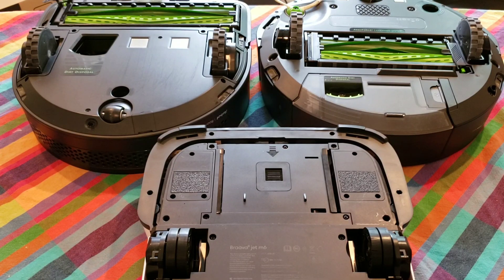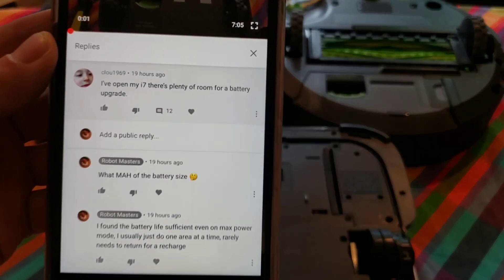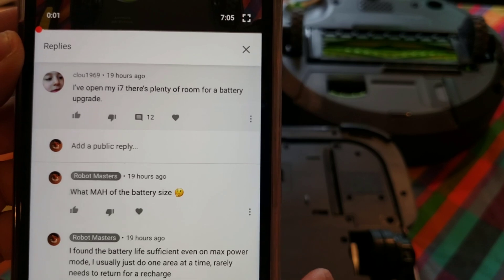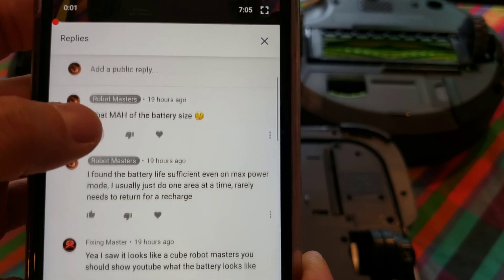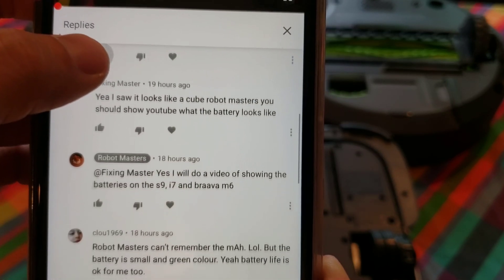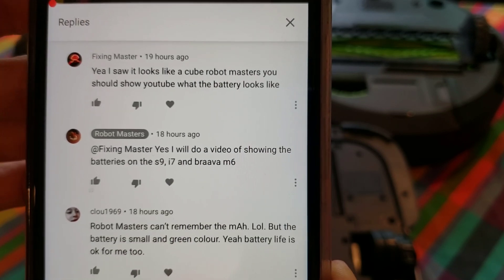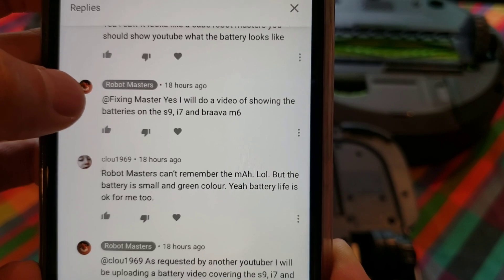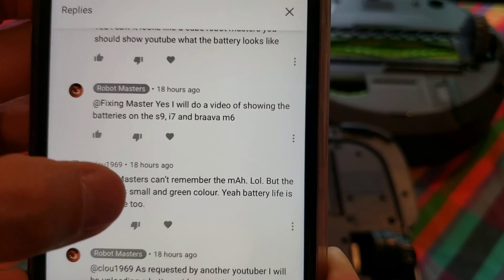Hello YouTubers, my name is Nathan and you're watching Robot Masters. I've been getting a lot of comments about the battery — what type of battery do these robots take, how big are the batteries, what do the batteries look like, what's the milliamp hours? All these are great questions, so the only way to answer them is to open up the robots and give you guys a first look, so stay tuned.